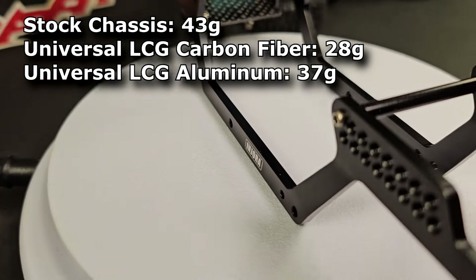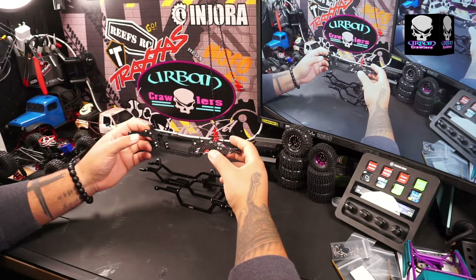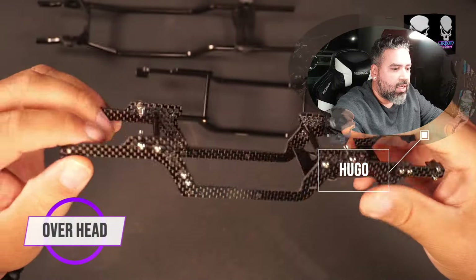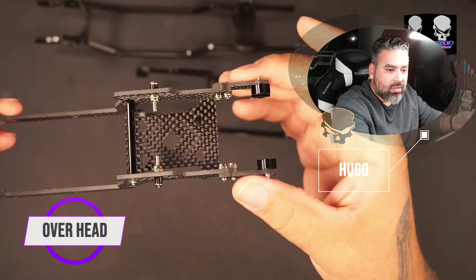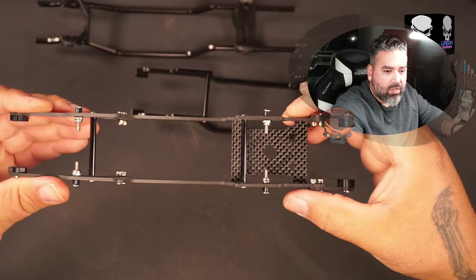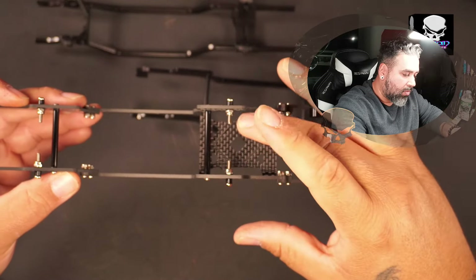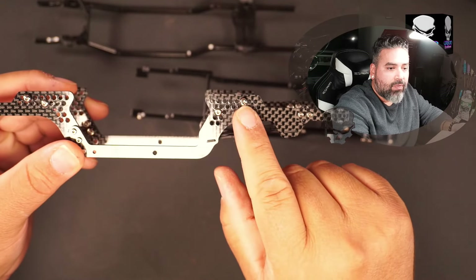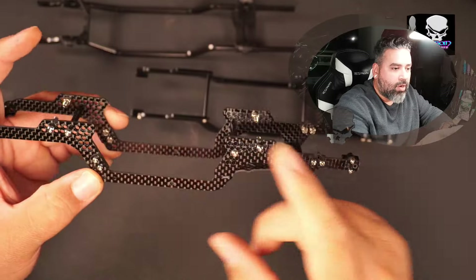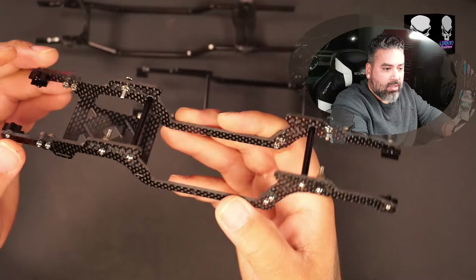Now that we have the weights, let's look at the features. First, the carbon fiber chassis: it has the same adjustability as the new aluminum LCG chassis — you can extend it for the High Trail or shorten it for other vehicles. It also comes with a carbon fiber lower ECM tray, a whole bunch of suspension adjustability, and upper suspension mounts on the front and rear. It's also very light.